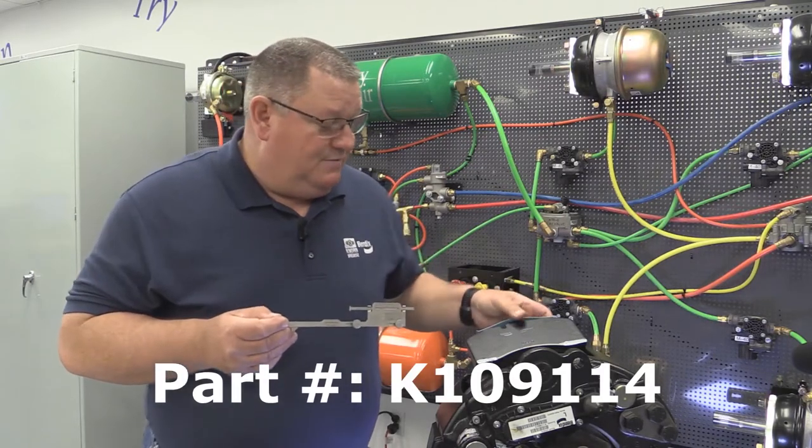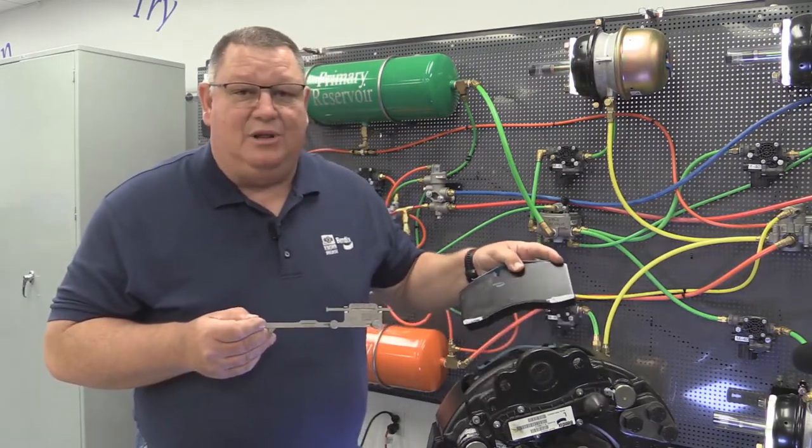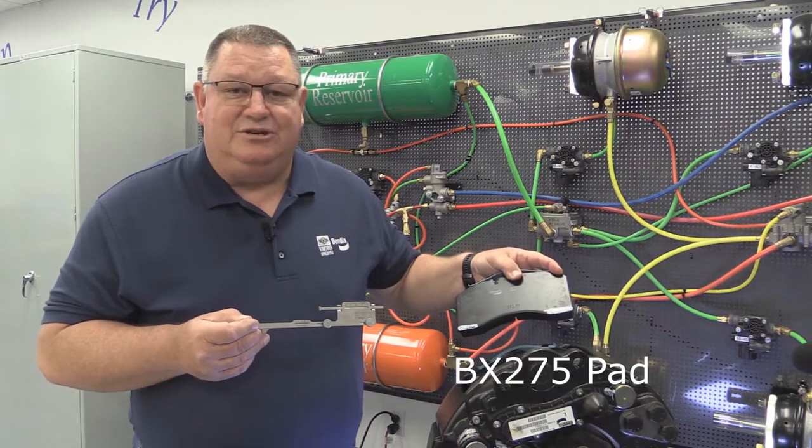I went ahead and marked the back of the backing plate of the inboard pad so it's easier to see in the video.